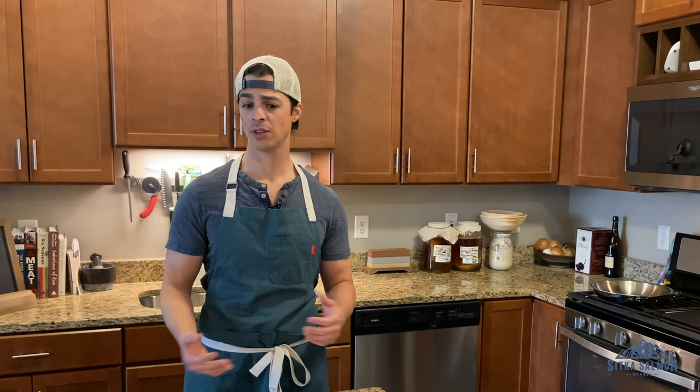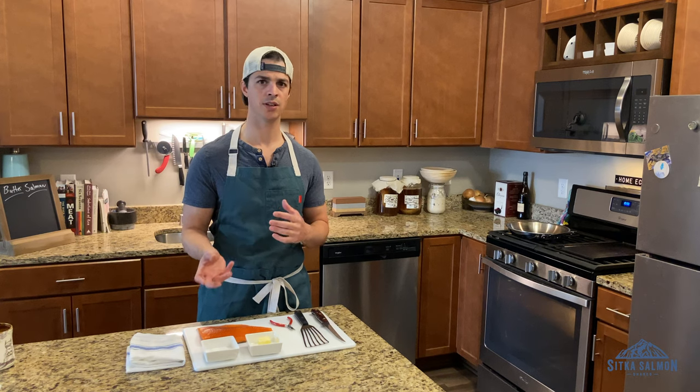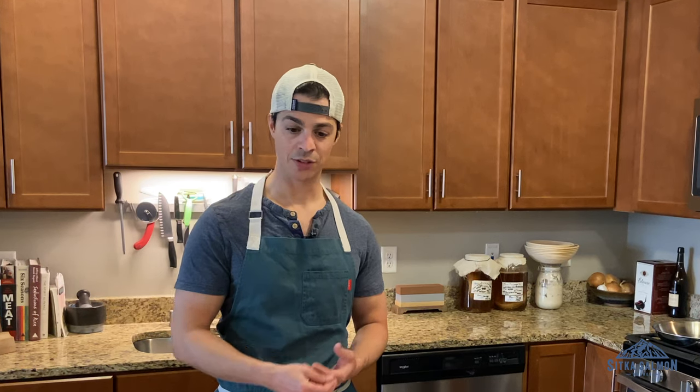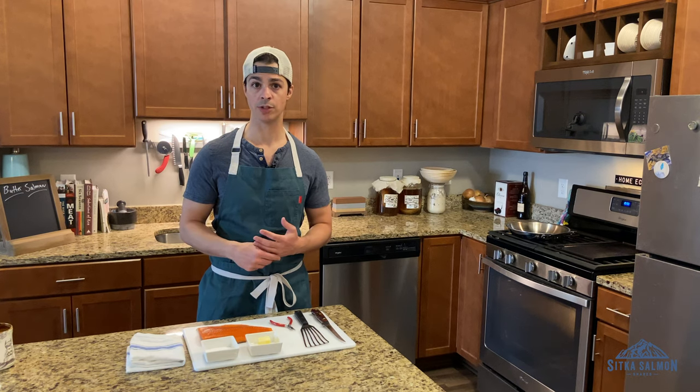It's my favorite way to do salmon, mainly because it's super simple. The reason I love this is it's not so much a recipe as it is a technique. That technique is just salting your proteins before you eat them. It's going to enhance all the flavor and bring out the nuances of whatever species of salmon you're eating.